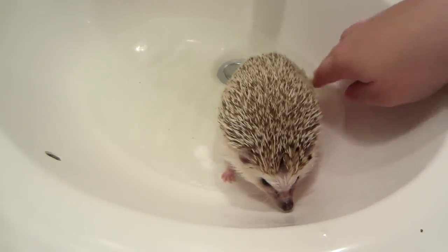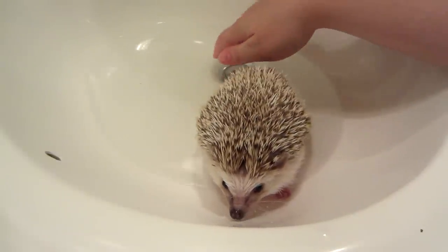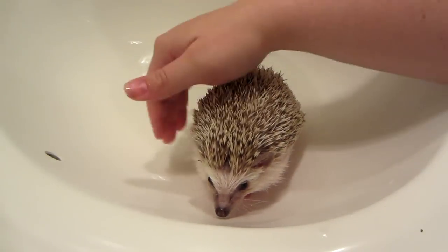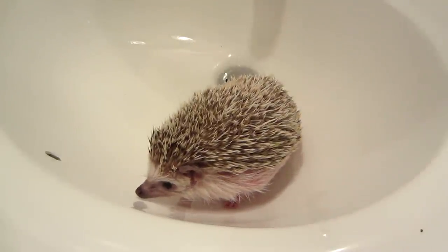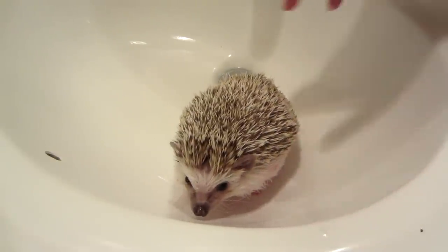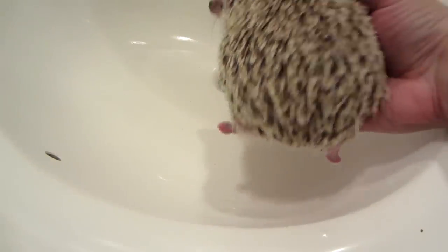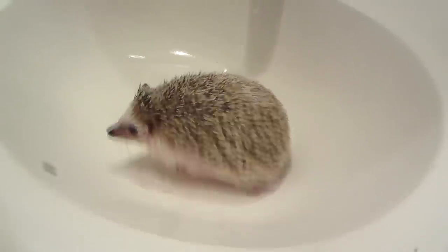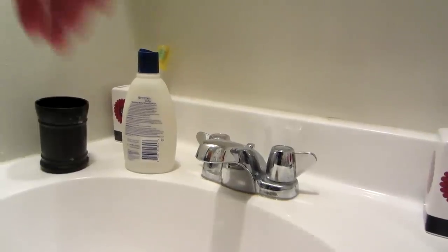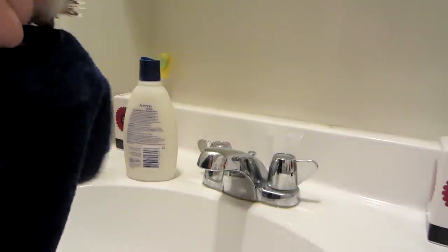And that's it for a foot bath. His quills are completely dry except for maybe a couple on the side, but he's completely dry on top — just his fur is what mainly gets wet in a foot bath, which is important to keep clean. I didn't use soap or anything like that.